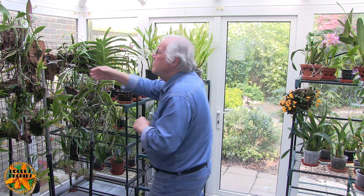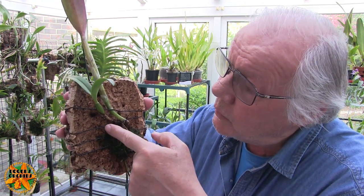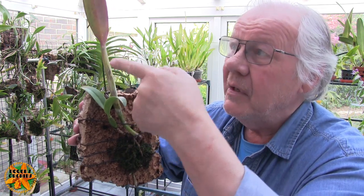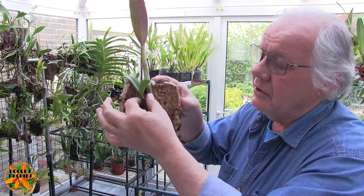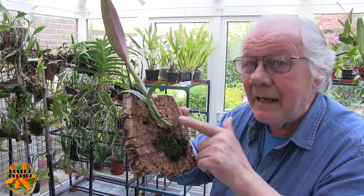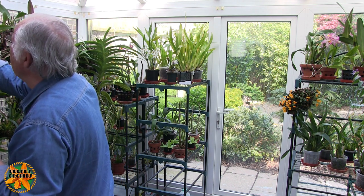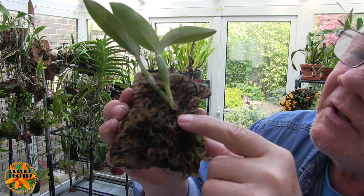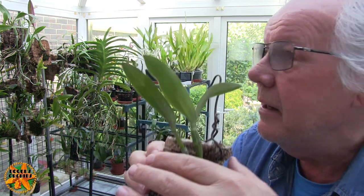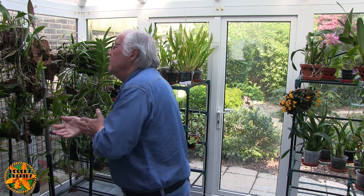I've got some Catleya types on borrowed time. This one got mounted because it did lousy in a pot. It's been on there a while — no new growth. The last new growth had its leaves scorched when it got right up next to the roof in the old place. It does have new root tips, so we may get a new growth. It's not in my way and it gets watered with the other mounts. Then there's another Catleya type on a mount that just doesn't seem to want to grow. This one has no signs of new growth, but has the tiniest sign of a root. If these don't respond to the longer days and better daytime temperatures, they never will.